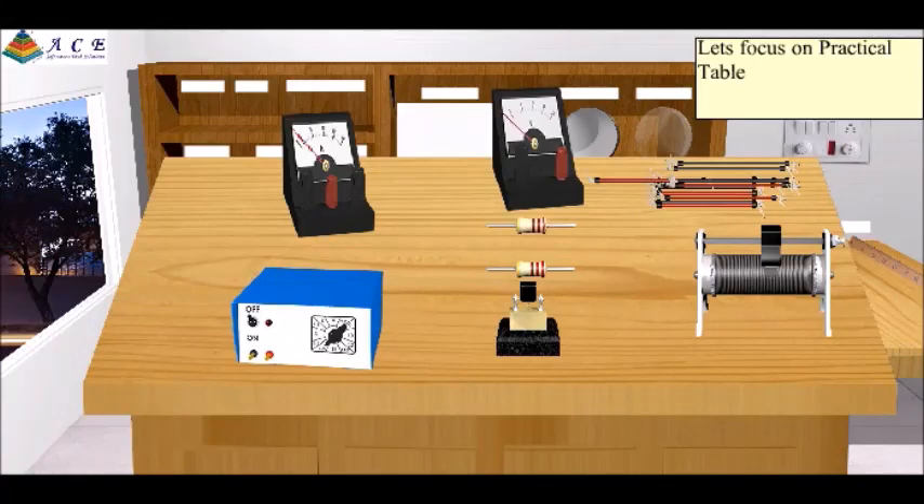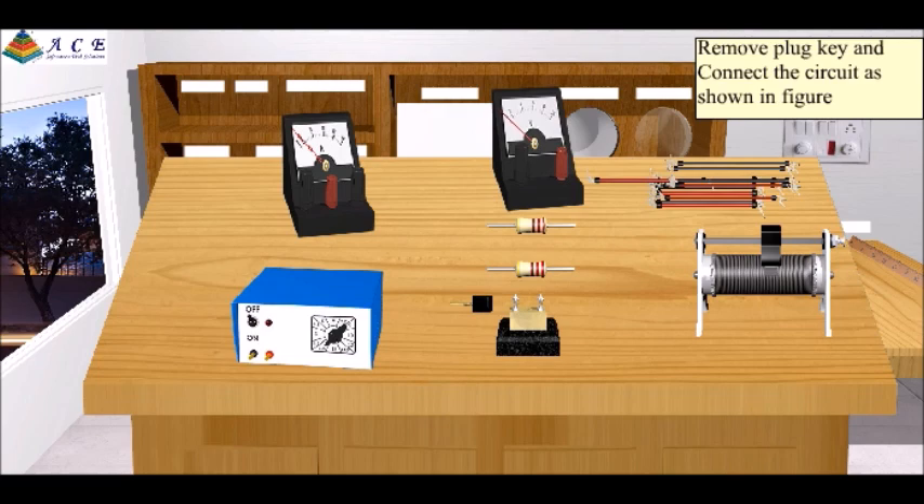Let's focus on the practical table. Remove the plug key and connect the circuit as shown in the figure. Connect one end of the plug key with the rheostat. Connect the other end of the plug key with the negative point of the battery.